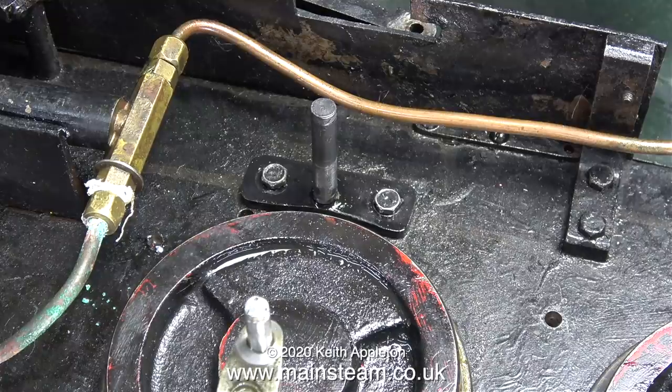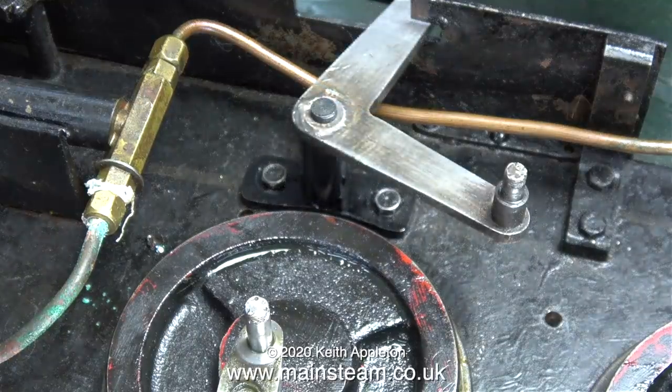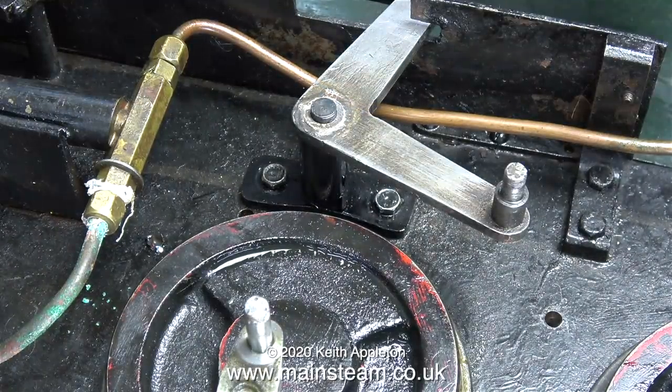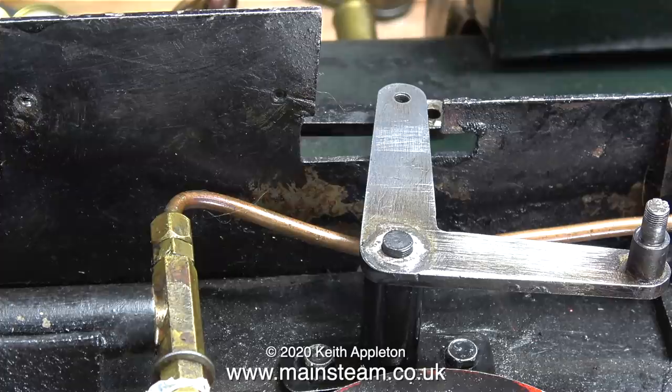If you've been watching the series you will have seen me fit the bracket on the other side, although I didn't really have to take that bracket off because it was only the threaded shaft that had worked loose from the center of the bracket. Now it's time to fit the valve gear, starting with the bell crank. This engine's valve gear is quite well designed — the bell crank fits on the parallel part of the shaft and there's just enough thread at the top to fit a retaining nut.